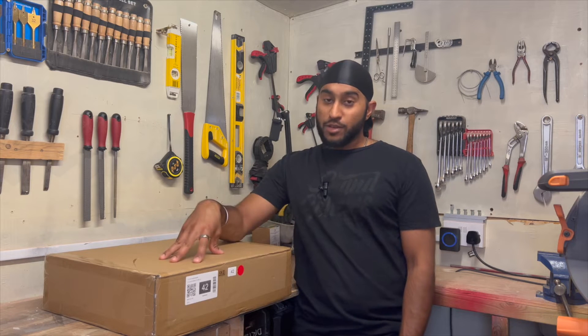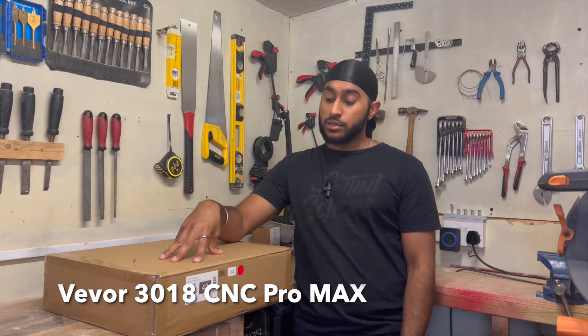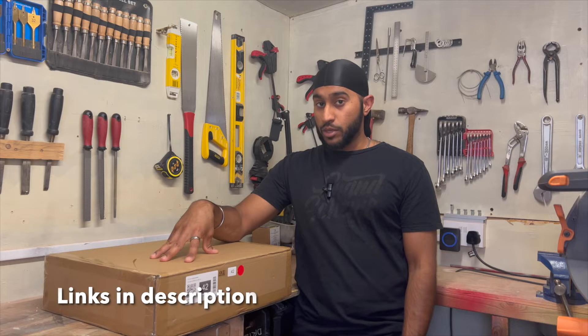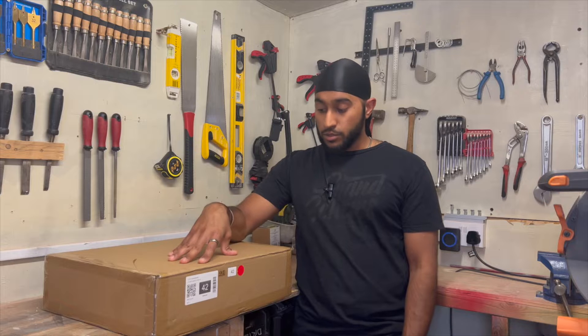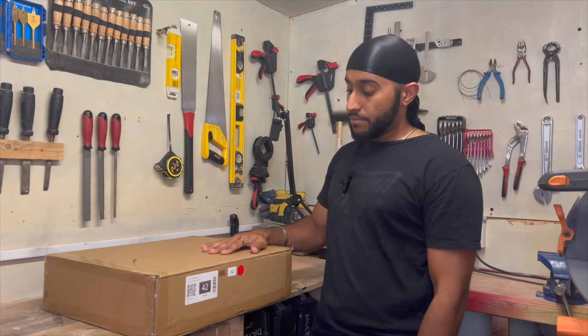Welcome back guys, today I've got a new toy — it's the 3018 Pro Max CNC machine. It's got the router and a 15 watt laser. So this video I'll be putting that together. Before we start, thanks for the 200 subscribers. And sorry I haven't put much out — I've got a day job and it's hard to be bad at two things at once. So I'm going to unbox this and try and put it together. Let's go.